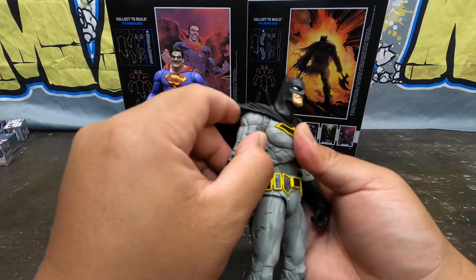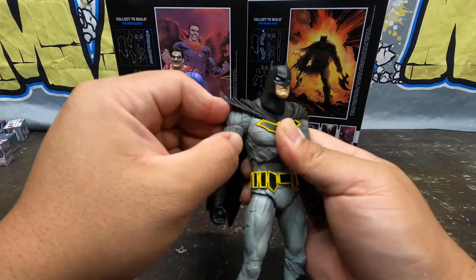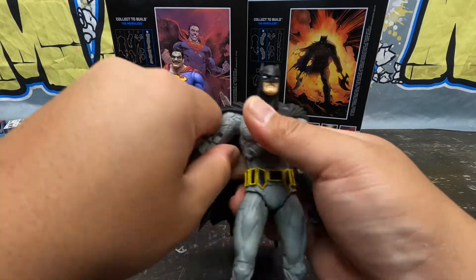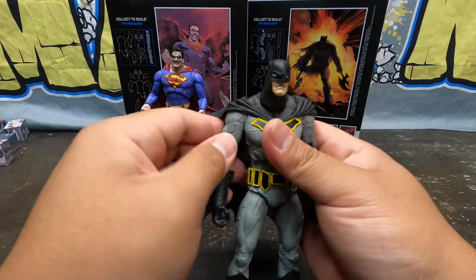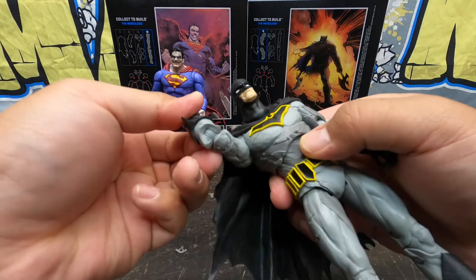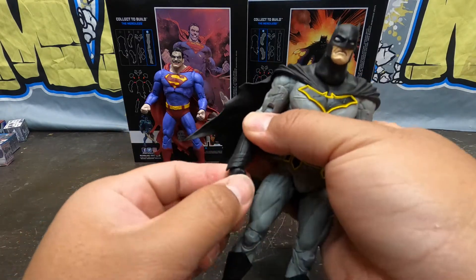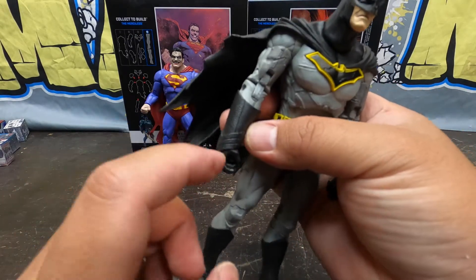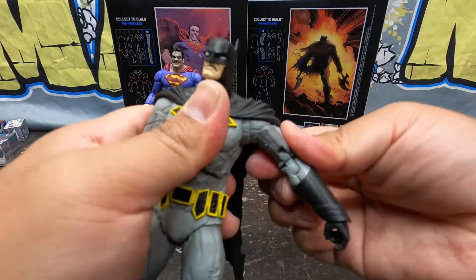Moving down to his arms — McFarlane figures are cool because they have those little mini butterfly joints that aid with motion. It's not as good as some other butterfly joints but it works. You can do some chicken flapping forward and backwards. It's got some bicep swivel, and the double joints in the arms work pretty good. No forearm swivel, but the wrist swivels around and hinges up and down, though it's hindered by the thick gauntlet. The bat arm does the same thing and is just as tight.